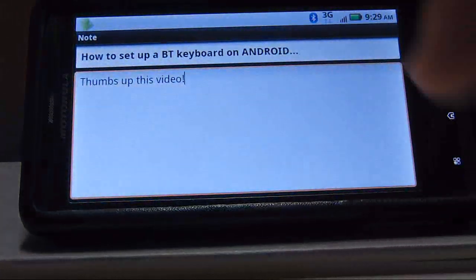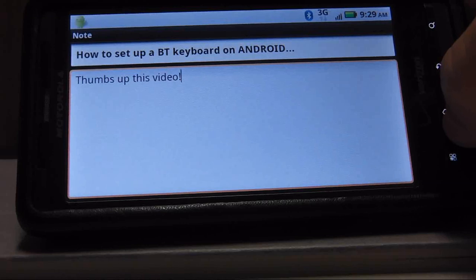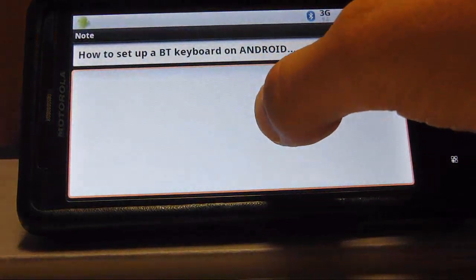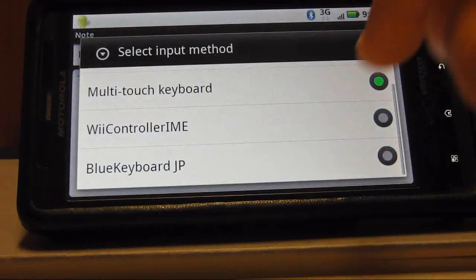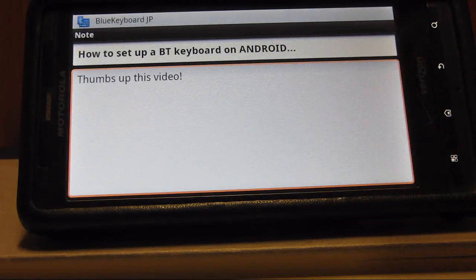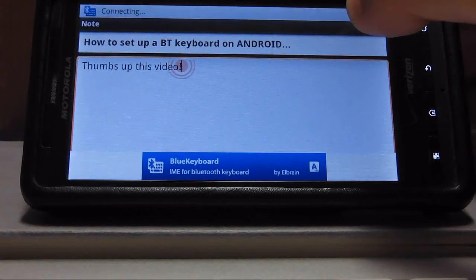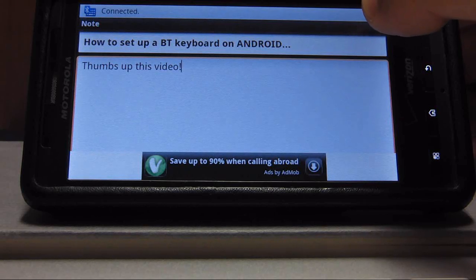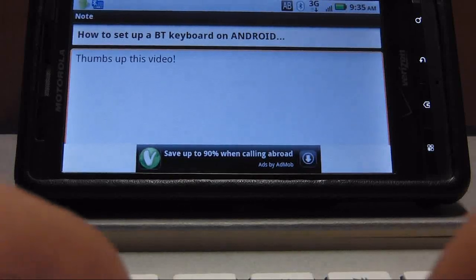You can see it does not work yet. You have to get an input method — you have to change the keyboard to Bluetooth.